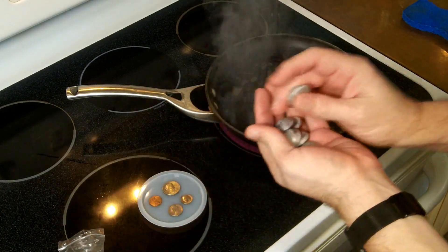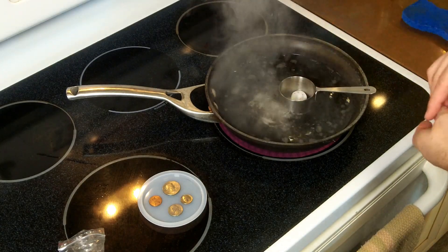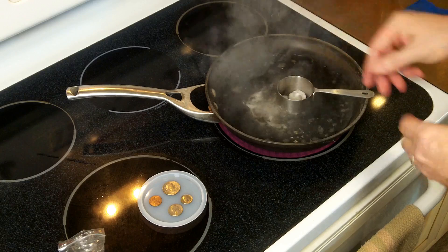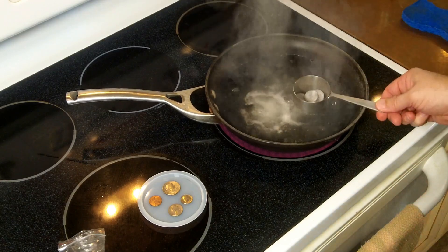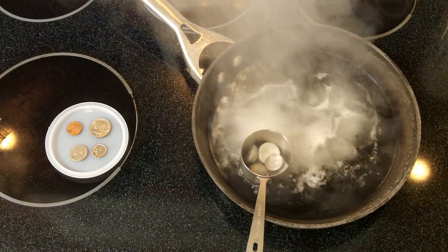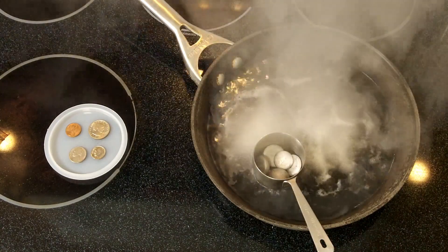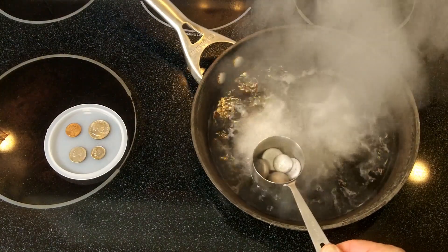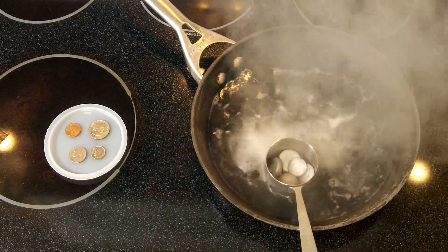It also has some bismuth in it. So we're going to drop these guys in here and essentially melt them. It might take a little while because the temperature has to go through this measuring cup into the metal inside of it.